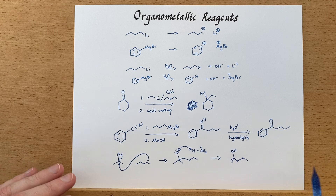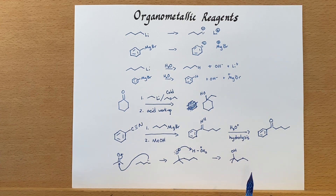So that's a little bit about the organometallic reagents. There are more, and we'll discuss some of those later on in this series.